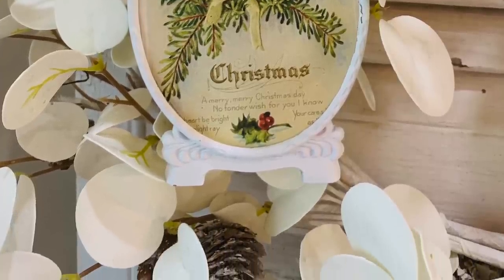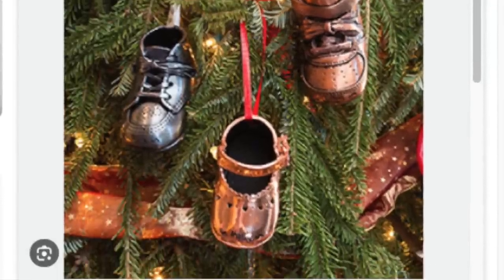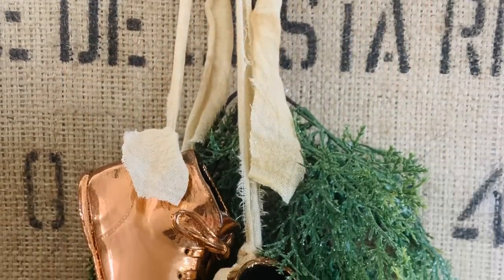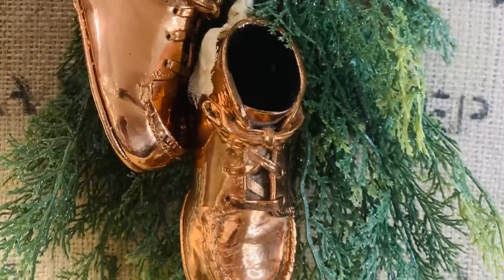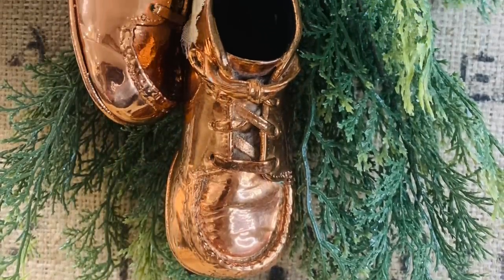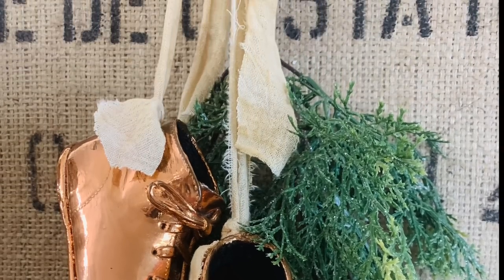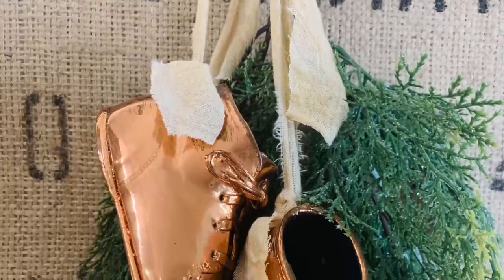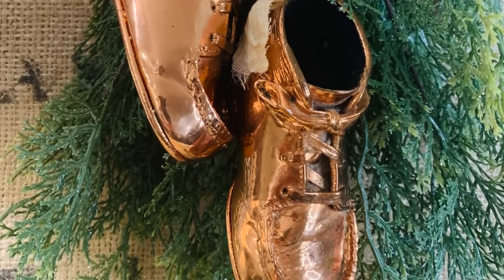Now we've got those little copper or bronze baby shoes left. I went out to Pinterest and saw an idea where they just put some little ribbons on them, strung them up, and used them as little Christmas ornaments. I'm going to use them the natural color they are because I think they're absolutely beautiful. I can always paint them later if I want to. I just used some scrap flour sack cloth, ripped it, hot glued it onto my shoes, made little streamers, and tied it on to some really pretty Christmas greenery.